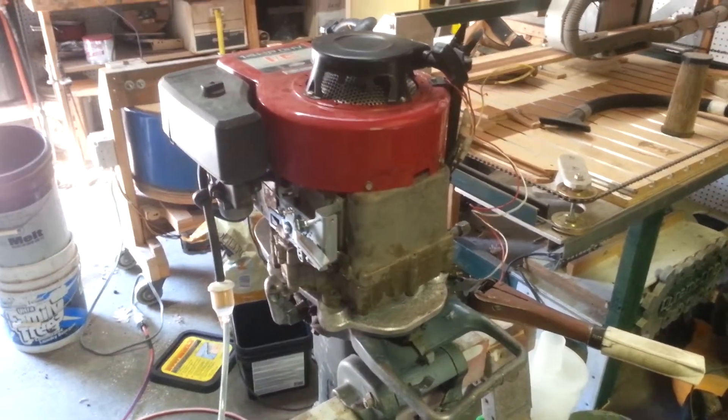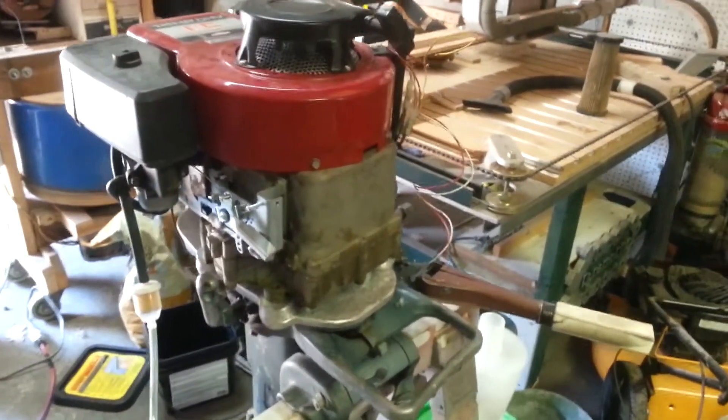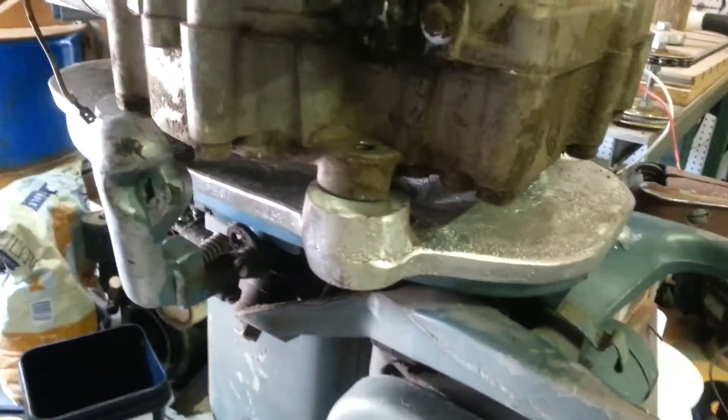Here's a test fit of the 14-horse on the tower. These are lining up fairly well.